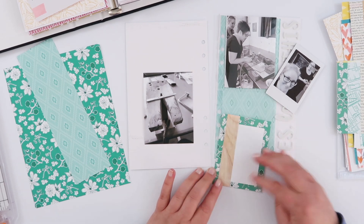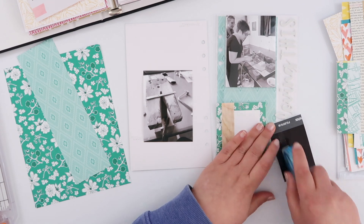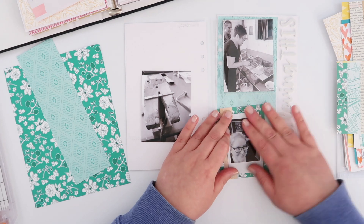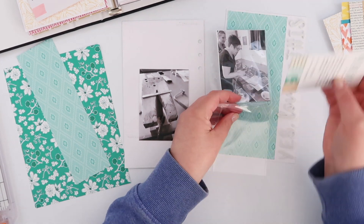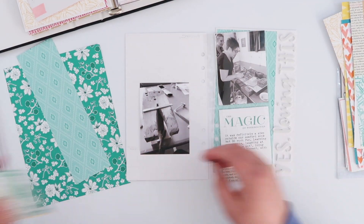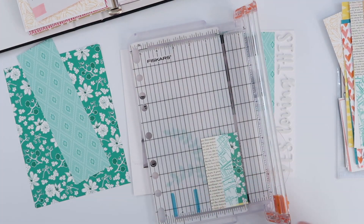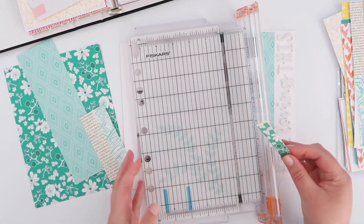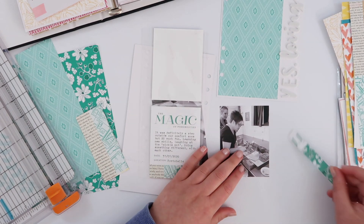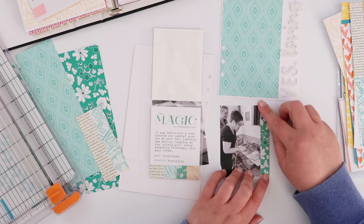On the back I'm going to adhere my photo. I printed an instax hoping it would be the same size as the white space on the back of this card — it's not quite. What I decided to do was trim down the wood grain portion from the top of that 3x4, so I've trimmed out the wood grain and adhered that behind the photo. When I flip this insert over it adds some of the same pattern back in.